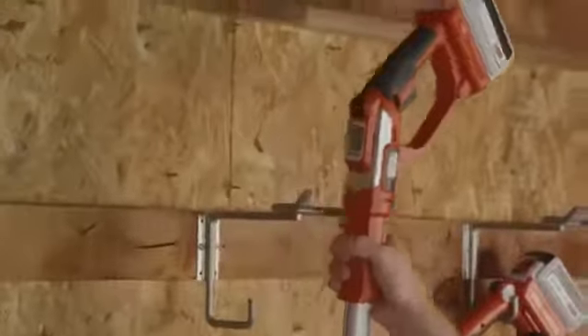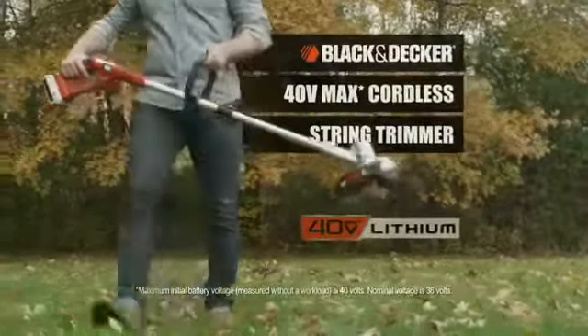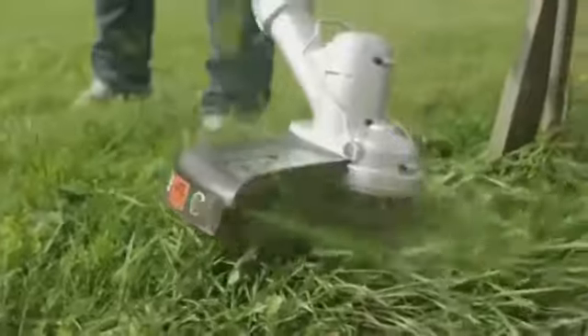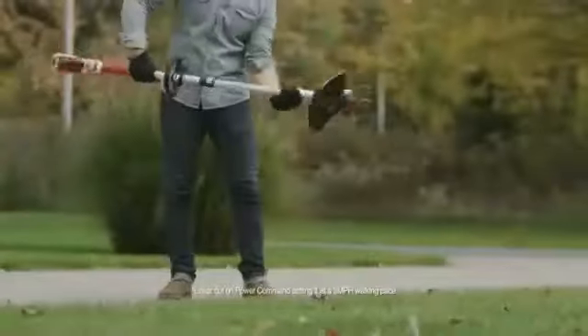The power and the performance you've been looking for. Our 40-volt max lithium-ion cordless string trimmers. They're quick, clean, and cordless, allowing you to trim or edge up to a mile on a single charge.